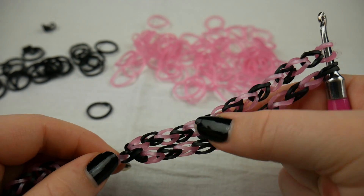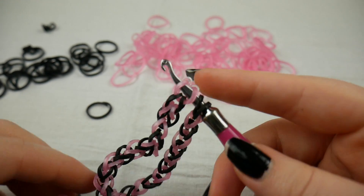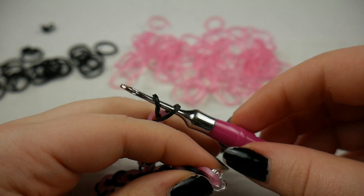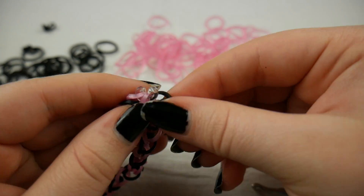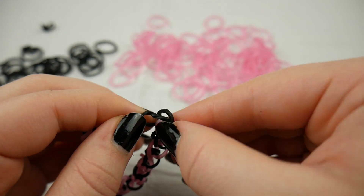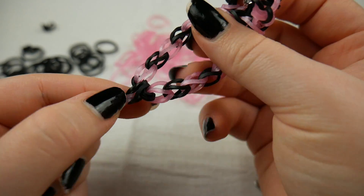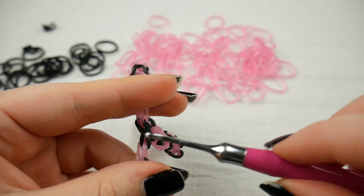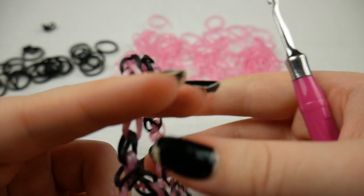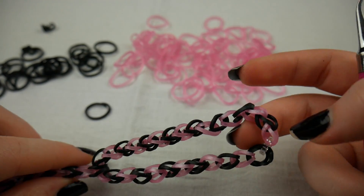It's going to get kind of twisted up, but we can fix it later, so it's okay. You're going to want to pull it to like the exact center of your bracelet. I think it is close enough to the exact center — it'll be fine where it's at as long as it looks close enough. Now you're going to take your cap band and put it on your C-clip just like that. And then fix up this band since it got pretty twisted up.